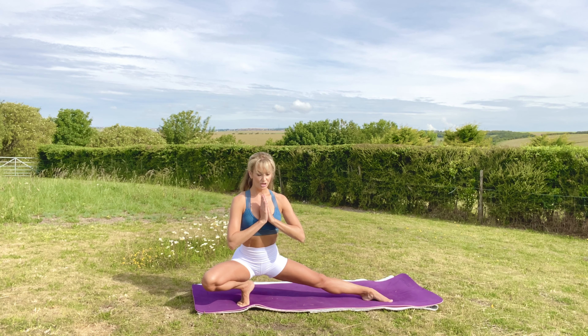Inhale, hands to the sides. Exhale, star. Hands at the heart again — do the same on the other side. We're going to inhale to prepare. Exhale, sit down — skandhasana. Come up onto the toes. Hands up. Keep your balance.